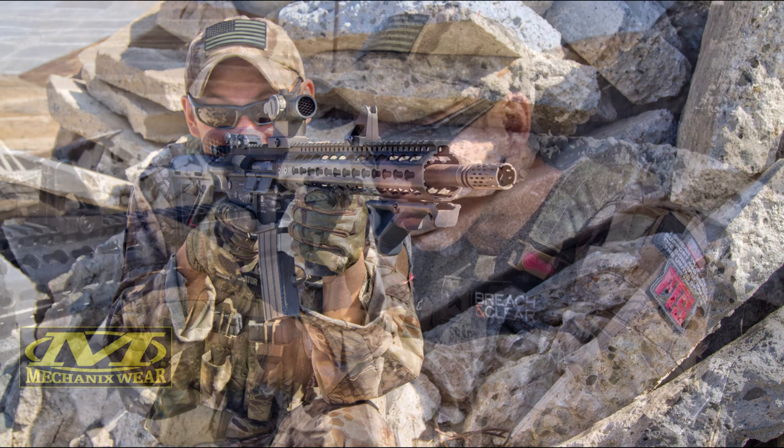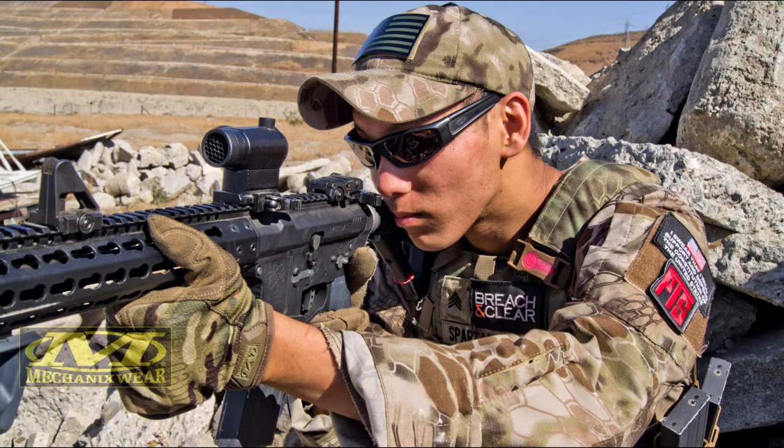The coupon code gets you 20% off Mechanics gloves, which are already a pretty good deal. Make sure you guys check them out. Definitely a big fan of these gloves — they've held up really, really well, and I'm going to be using these as my primary gloves for the foreseeable future. I'll see you guys next time. This is SPARTAN117GW. Thank you guys for watching.